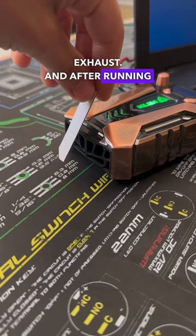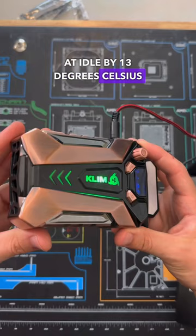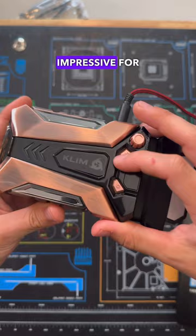And after running some tests with this old Asus gaming laptop, we were able to drop CPU temperatures at idle by 13 degrees Celsius and 8 degrees Celsius under a full load stress test, which I gotta say is quite impressive for such a small portable device. But, like most high power coolers on the market, this one will definitely come at the expense of your ears.